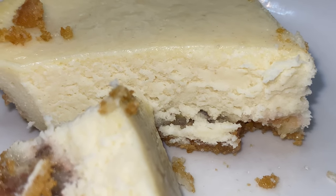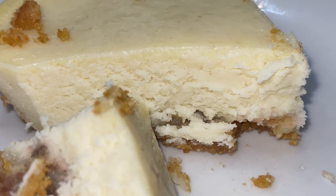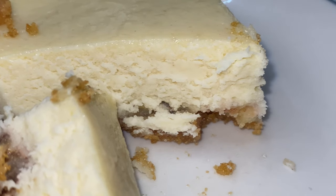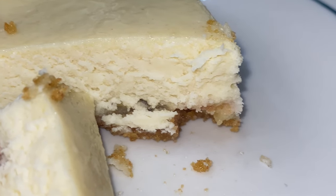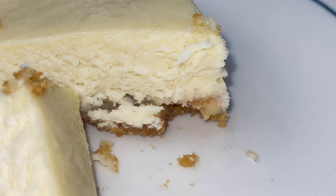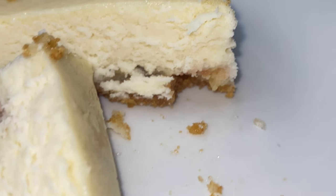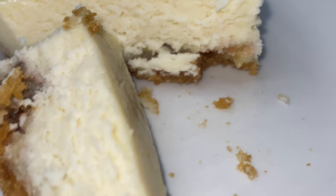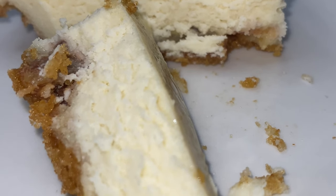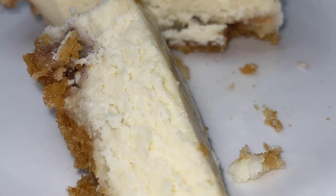Cheesecake turned out phenomenal — let me know what you all think. I could have used two eggs and an egg yolk, but I chose to use one egg and it turned out great. Y'all have a good day. I'll be coming with more videos soon — on the next one I should be doing a strawberry cheesecake. Y'all have a good one. Be blessed and stay phenomenal.